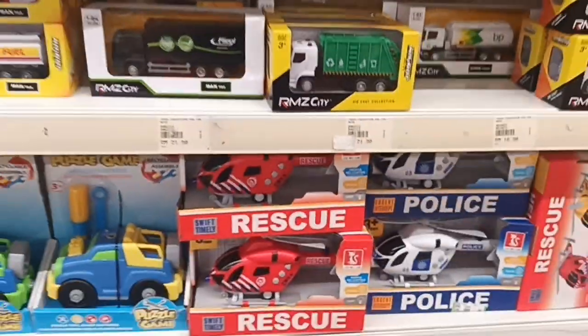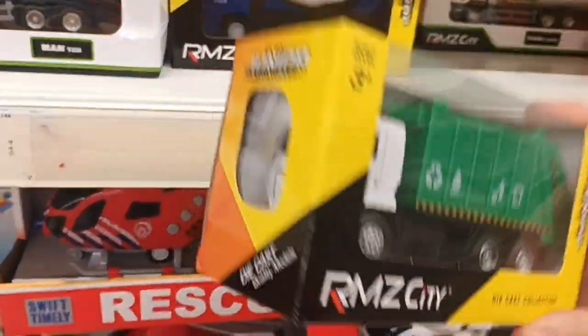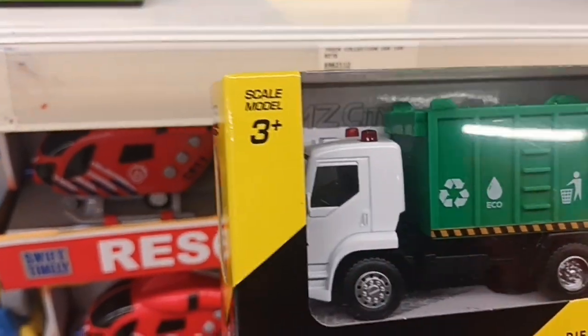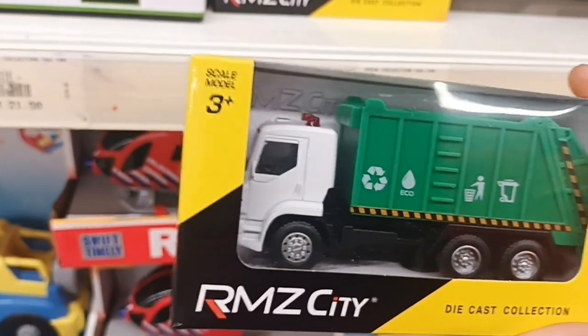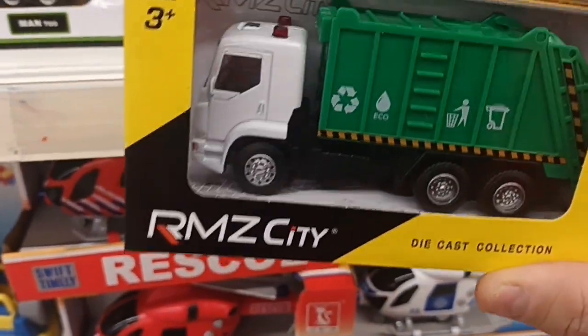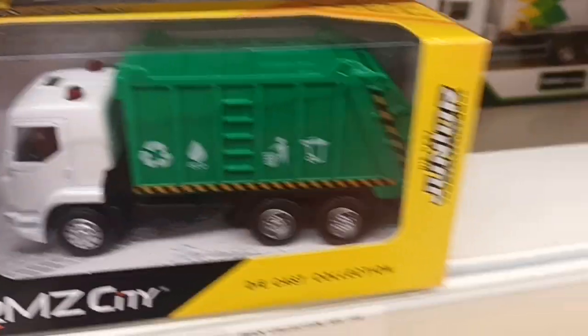Here at the RMZ City section, there's a garbage truck. They don't have the license for the lorry, so it's not a MAN or a Scania — it's a generic truck. But the garbage container behind is very nice.